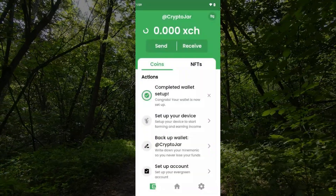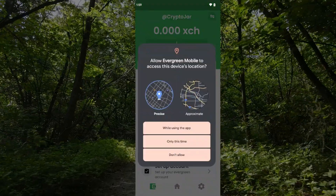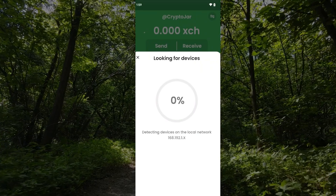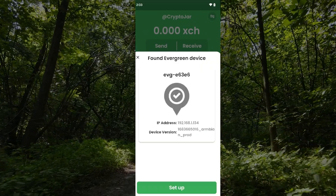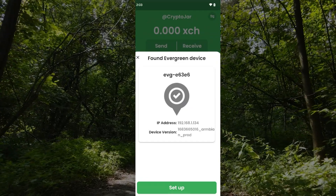I'll go ahead and close out of this and now we're ready to set up our device, which is the next one in the list. Tapping that, it's going to want to know my location — I'll say only at this time and go precise. It's going to look for the device on my network. That took a couple of minutes while it scanned the network.